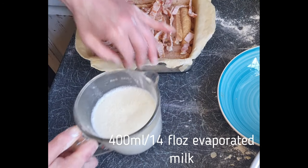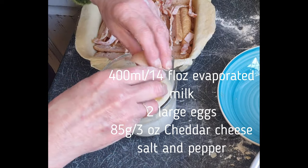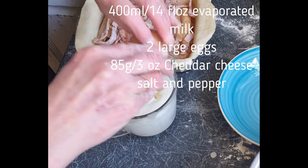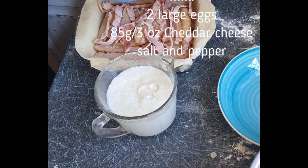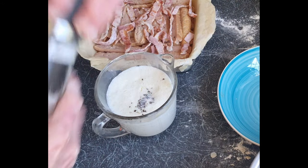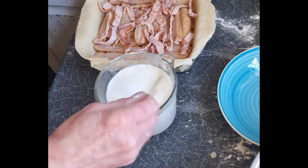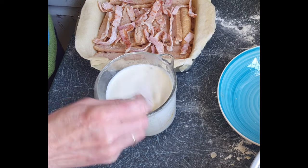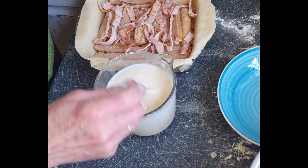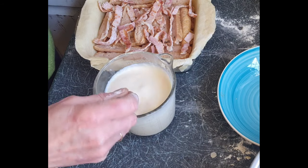Next we need 400ml — or a tin — of evaporated milk, two large eggs, and some salt and pepper. Mix them up together; make sure the eggs are well mixed into the milk. You don't have to use evaporated milk — you can use cream and milk, just milk, buttermilk, or anything you like really. It would probably even work with almond milk, though I'm not sure about the flavor. Get yourself a fork and give it a good mix, making sure those egg yolks are nicely broken up. I actually made my own evaporated milk but didn't make enough, so I added a bit of cream and full-cream milk as well.